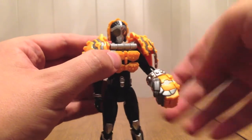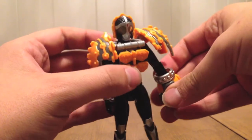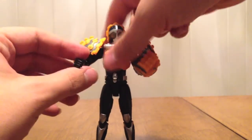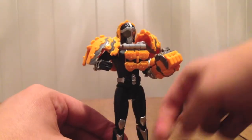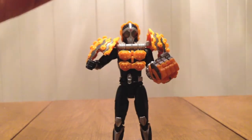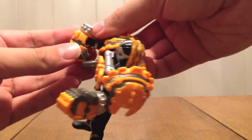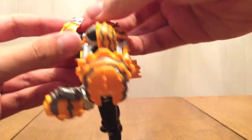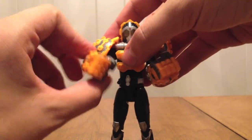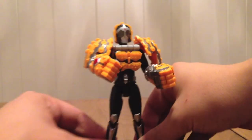Then you just kind of close it around him. The hard part is kind of turning the wrist. Doing it again from the other hand — splitting it open, closing it a little bit, wrapping the hand around the handle, and then just closing it on up. And here we have Kamen Rider Knuckle, Kurumi Arms.